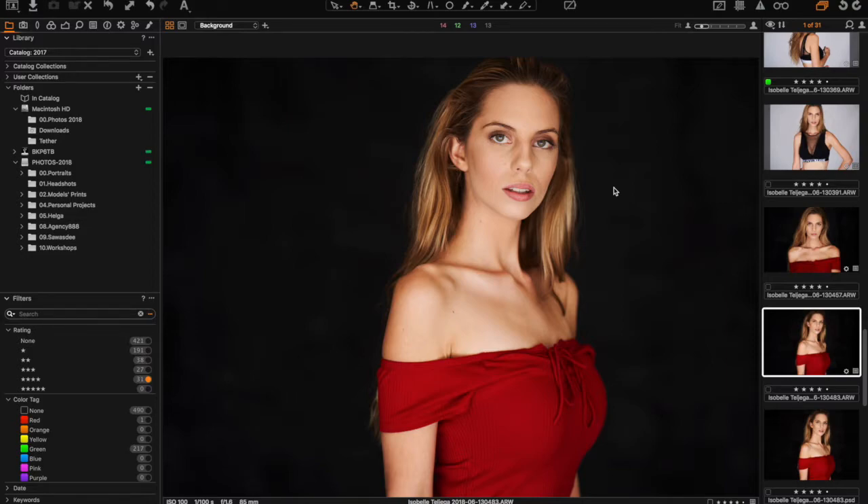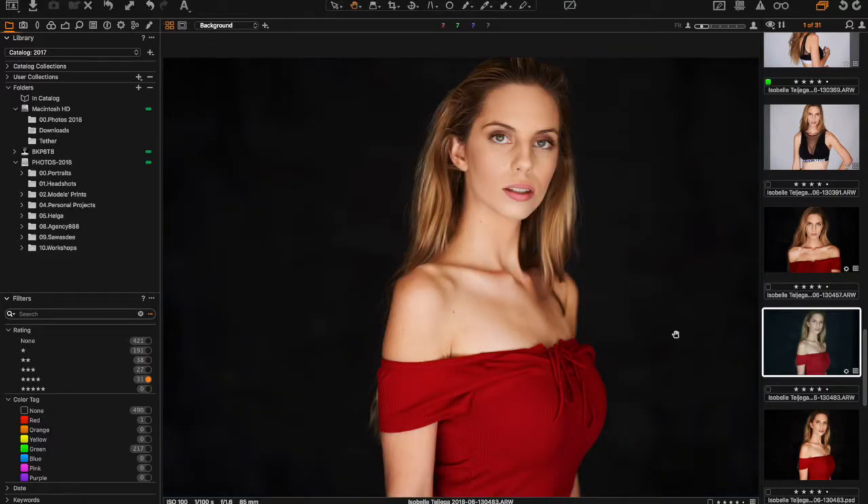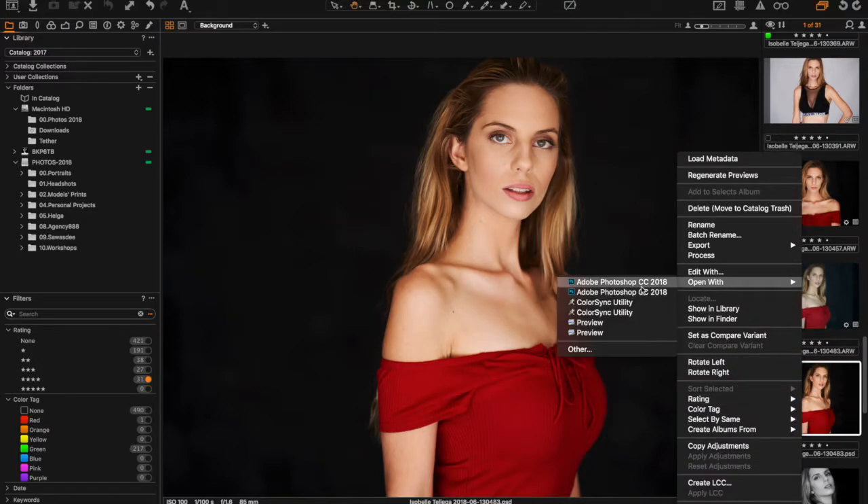I posted this photo of Isobel on my Facebook and Instagram pages and it proved to be quite popular. I'm going to do a bit of retouching. I don't usually retouch my images. This is straight out of camera with some editing in Capture One Pro — this is how the image looks before and after my Capture One Pro edits, which I do on the fly as I'm shooting. I've already converted to PSD and I'm going to open it in Photoshop.